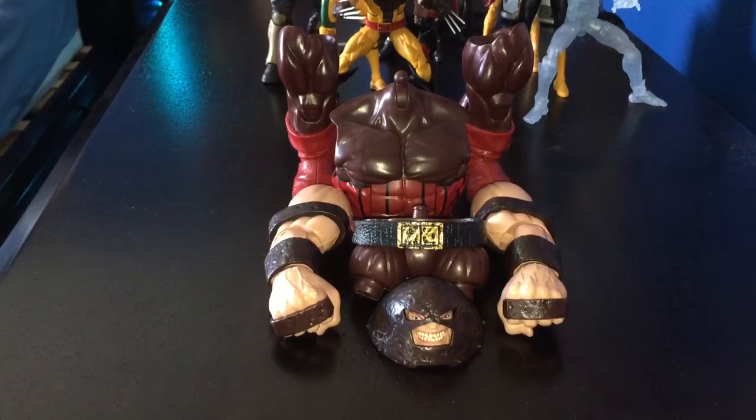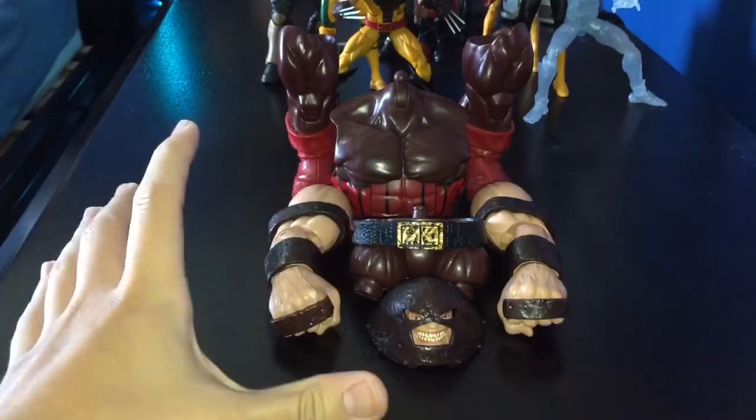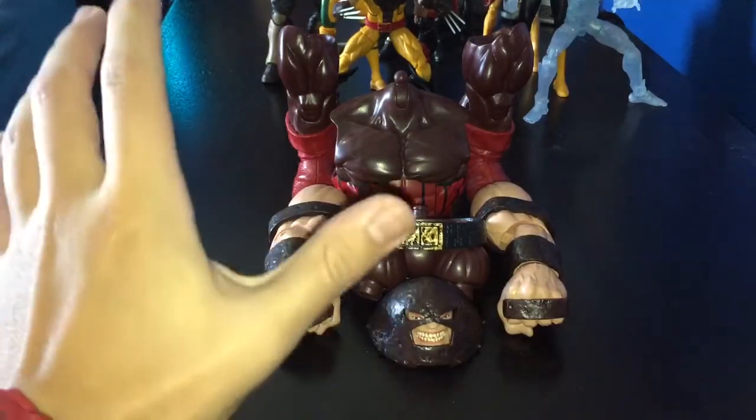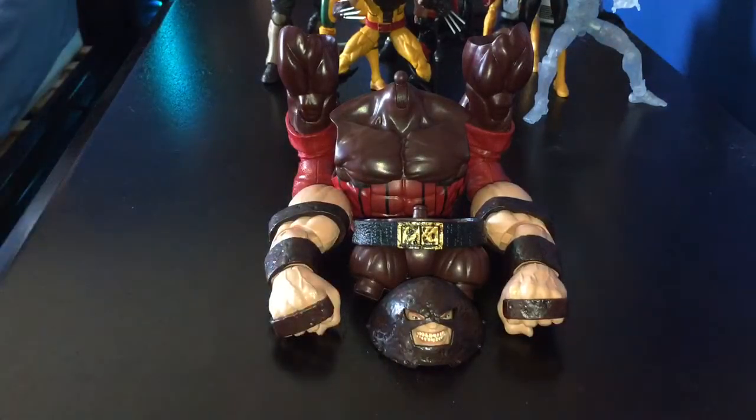Hey, what's up you guys, this is Spidey1997 doing another Marvel Legends review. Today we're going to be taking a look at the new Marvel Legends X-Men wave Build-A-Figure Juggernaut. We're finally here, we're finally going to build this guy. I can't wait, I'm really excited. I know a lot of people really like this Build-A-Figure, some people don't and still prefer the Marvel Select, but let's see.